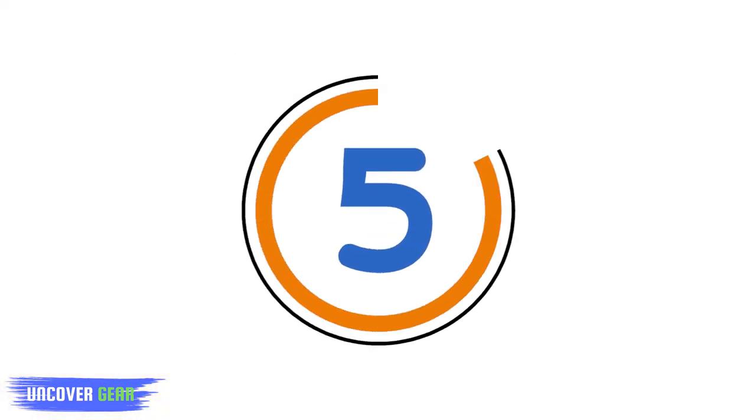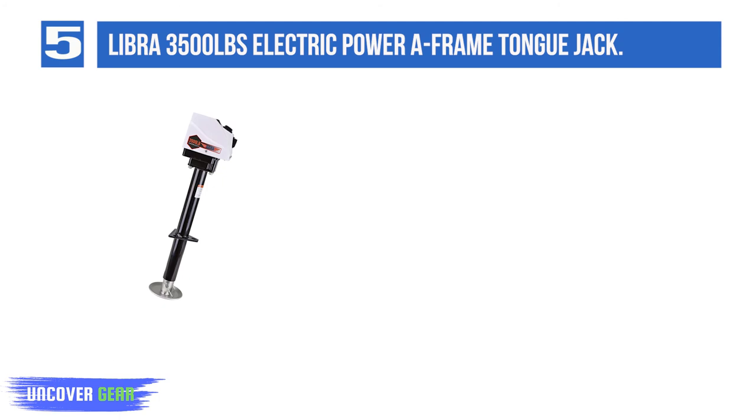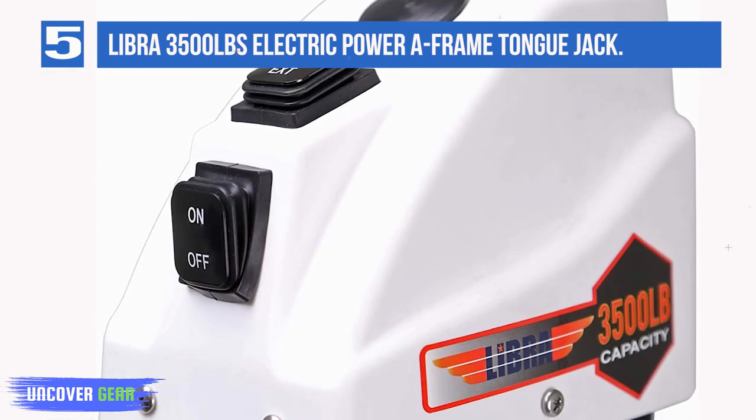List number 5: Libra 3,500 pounds electric power A-frame tongue jack. If you're in search of an electric tongue jack that can easily swap between electric or manual operation, check out the Libra trailer RV electric power A-frame tongue jack. With the included and detachable emergency crank handle, you'll easily be able to continue using this jack if something goes wrong with any of its electrical components. It requires a 12-volt power connection and offers a power cord length of 55 inches.